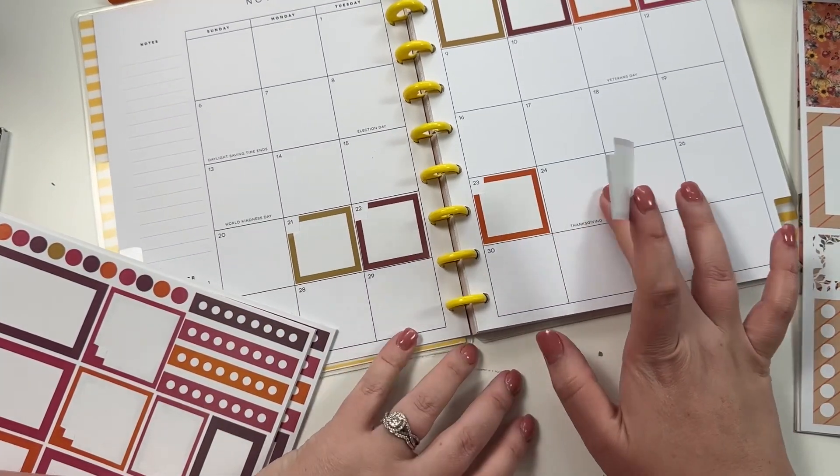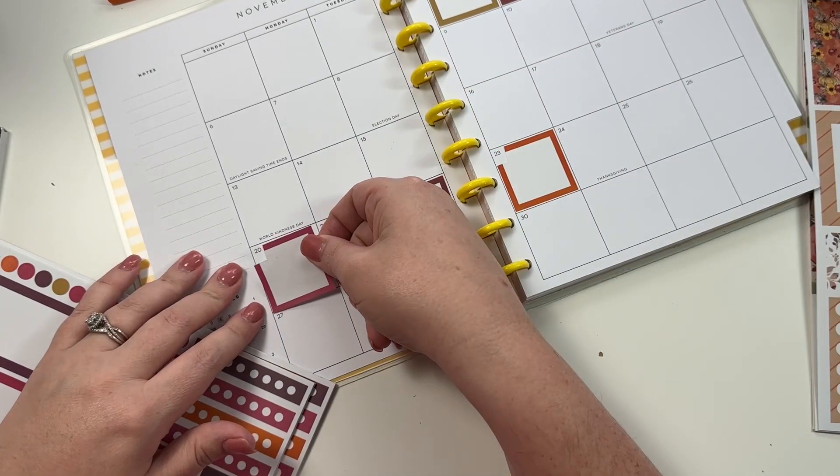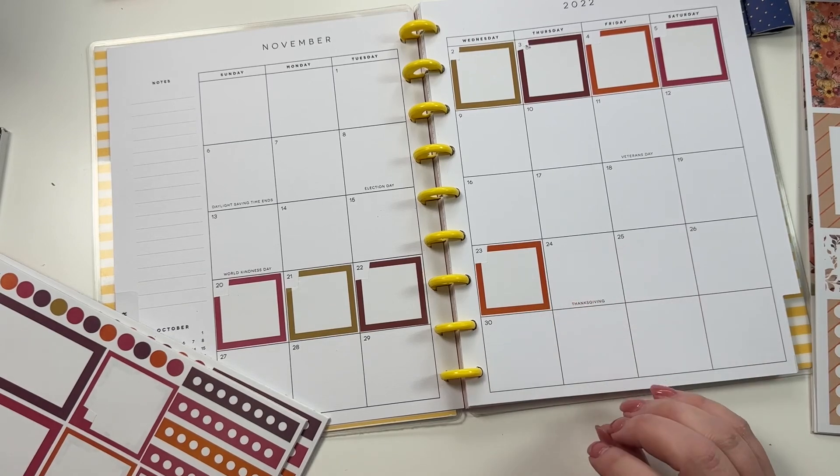Okay, so this is actual Thanksgiving, so I'm going to put this one over here on Sunday. We'll pay these bills before Thanksgiving even though they're technically not due until later - it'll at least show me when I need to pay them.